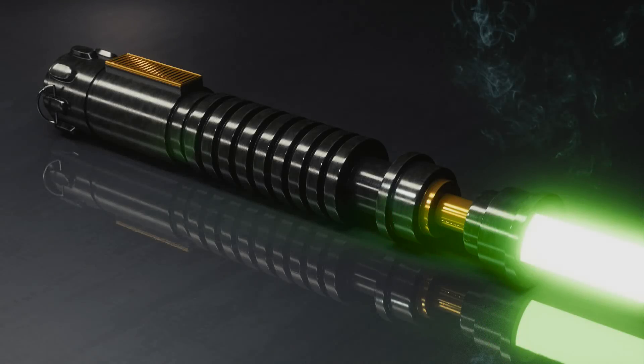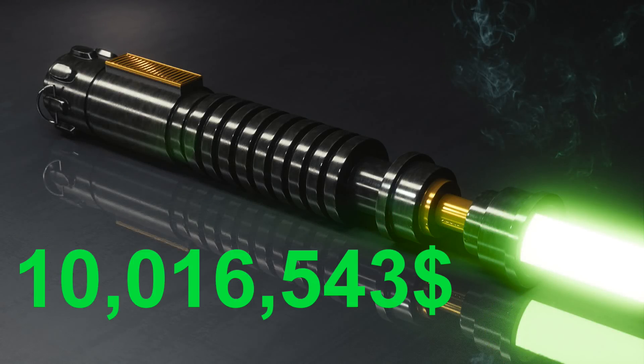I mean, Oprah had midgets at one point — we can do what we have to do here. So when we add all of this up, we come to $10,016,543! Just when I thought I hadn't blown enough money on Steam, or VR headsets, or paper towels. I hate being an adult!